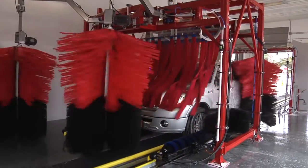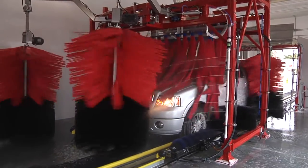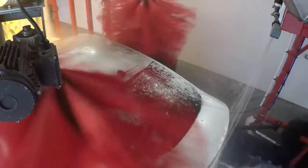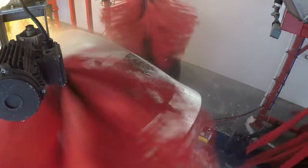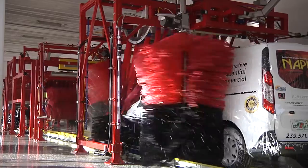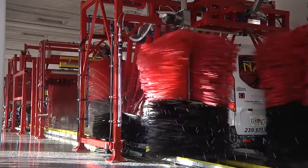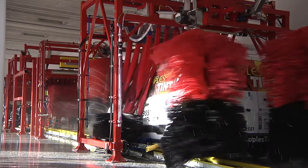Configuring your Spider-Wrap Combo is as easy as 1-2-3. The wash materials available for this unit include cloth, micro-clean, or eco-fi on the mitter, with cloth, neoglide, or our latest Alcantara material on the wraps, allowing you to custom tailor your Spider to your wash speed and throughput.